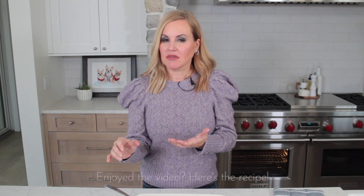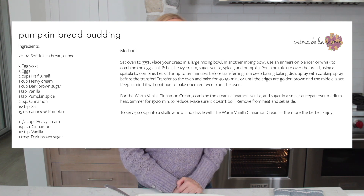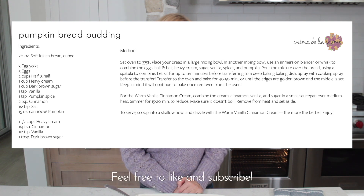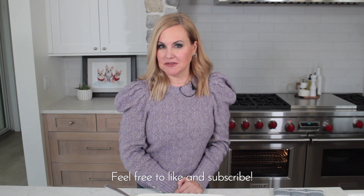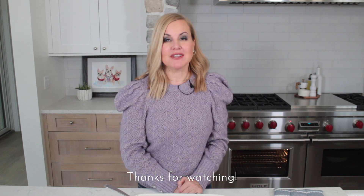That is so good! It is fall, it is yummy — the cinnamon, the pumpkin, all those spices — and that warm vanilla cinnamon cream makes it. You guys, you have to make this for your holiday table. If you do, don't forget to send me a photo. Please like and subscribe, and I am wishing you a fabulous, wonderful, yummy, love-filled Thanksgiving. Bye!